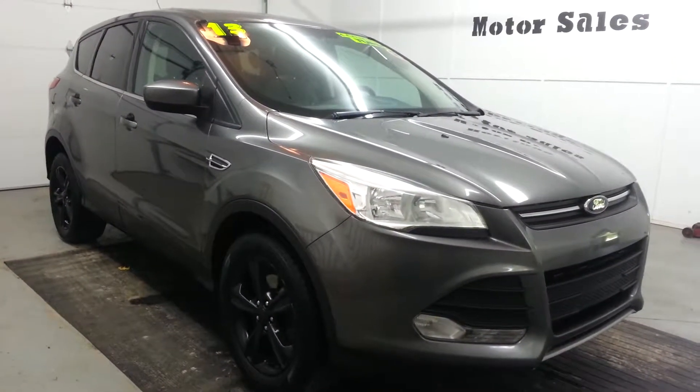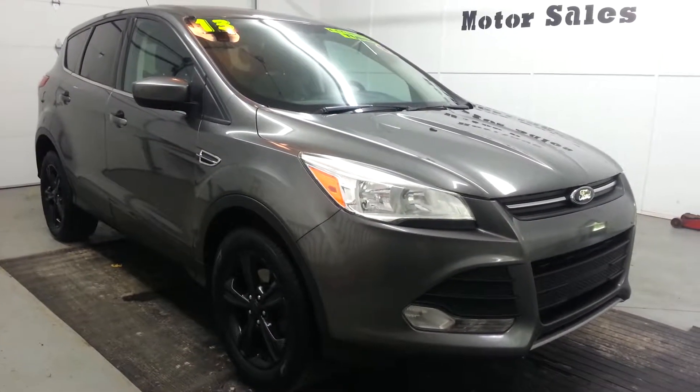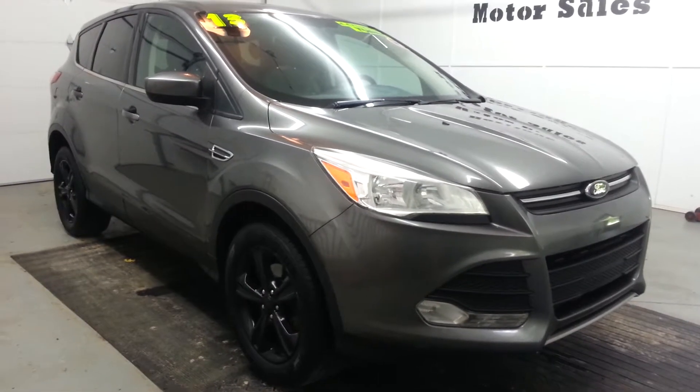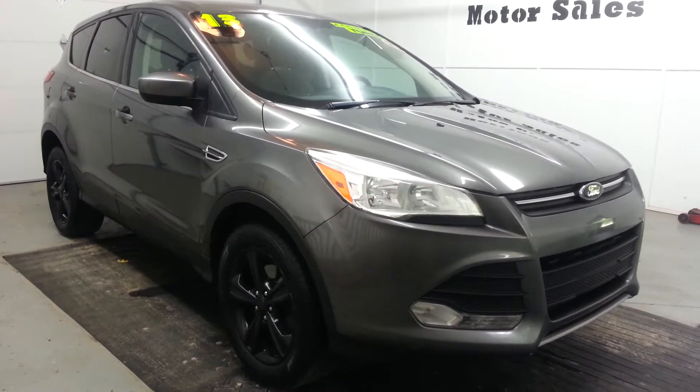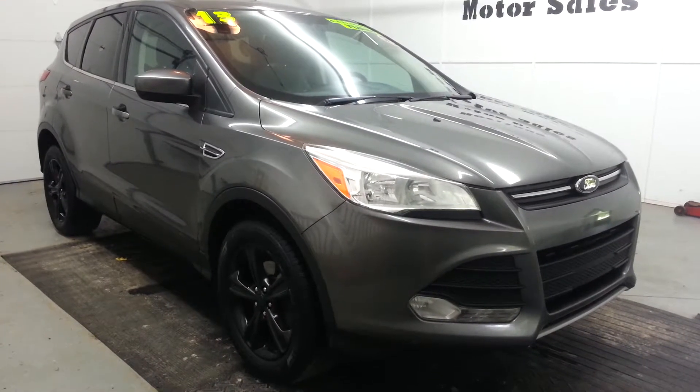Here today we have a 2013 Ford Escape SE model. It's got the 1.6 EcoBoost engine in it, automatic transmission, and about 112,000 miles. This is a front-wheel drive unit.